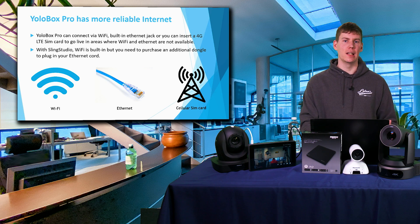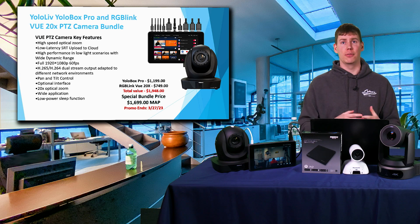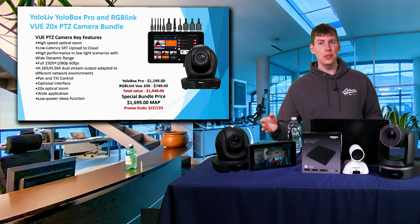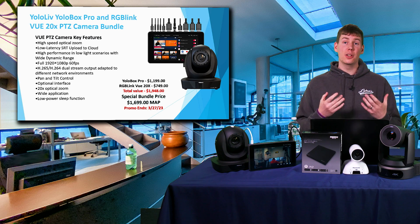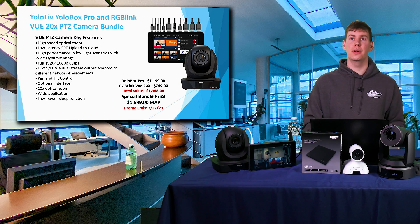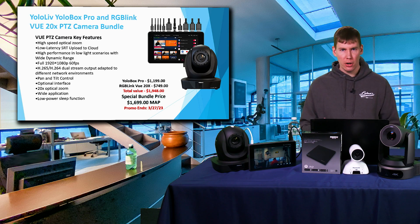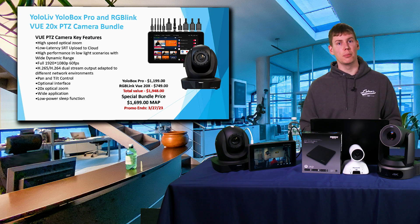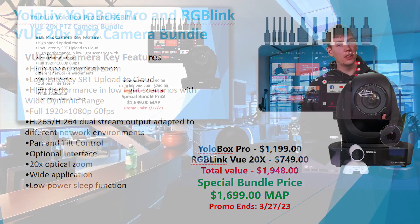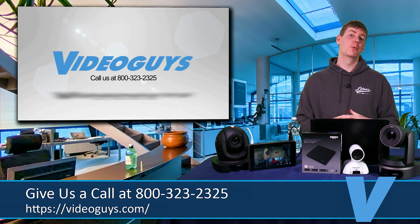Since we're talking about how versatile the YoloBox Pro is, we're currently running a sale bundling it with the RGB Link View PTZ camera, which has an HDMI output that plugs right into the YoloBox Pro and works really well. If you already have an encoder and one camera and want to step up to a multi-camera switching setup, this bundle is perfect — you get another camera plus a switcher that does so much more than just switching. Feel free to call us at 800-323-2325 if you have any questions.